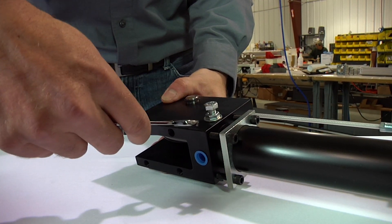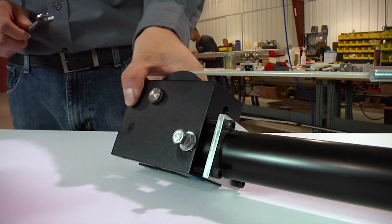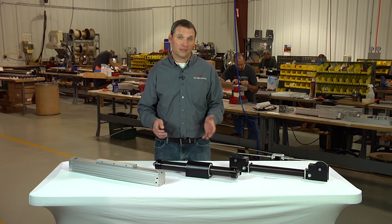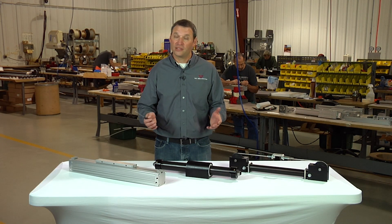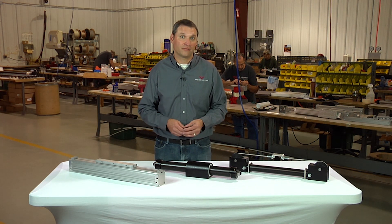Most cushion screws are simply adjustable with a standard slotted wrench. It's important when adjusting the cushion screws that the cylinder is attached to the load to represent the actual load and velocity that will be occurring, to see if the cushioning effect is adequate.